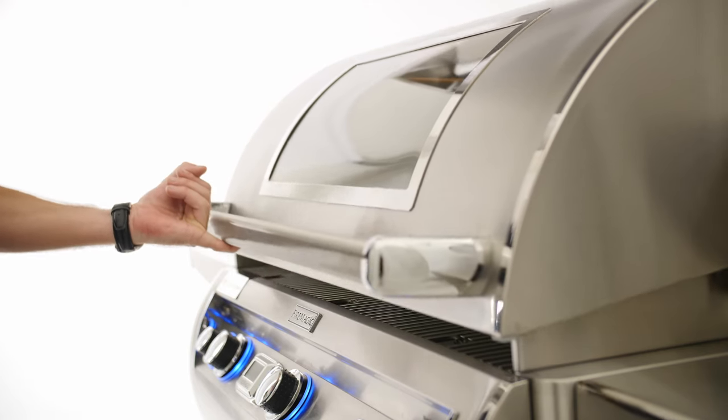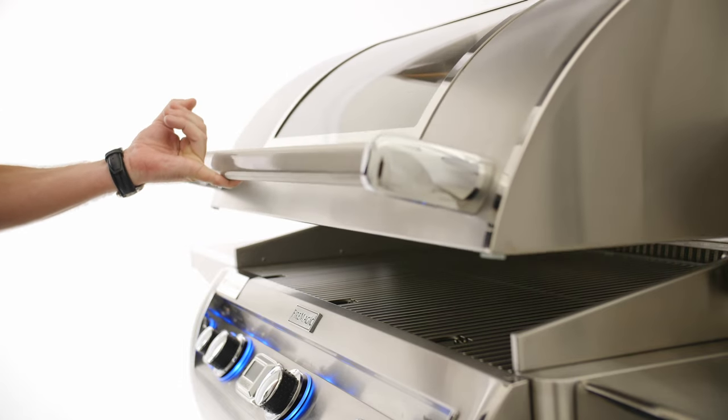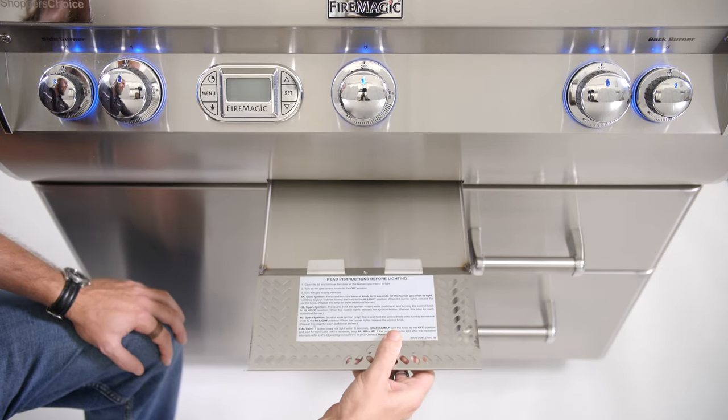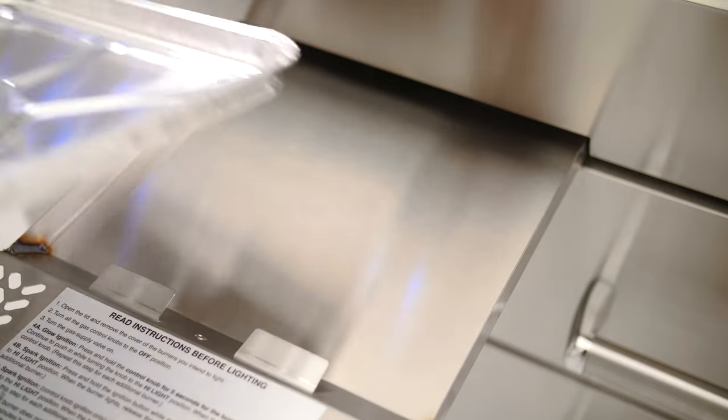The Echelon Diamond series has a feather-light, easy-lift lid, making it possible to open with one finger. For extra grill space, there's a removable warming rack. For easy cleaning, the drip pan of the E790 is a very manageable size to clean and is designed to fit disposable liners.